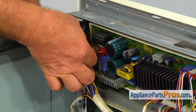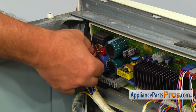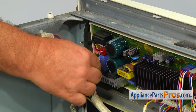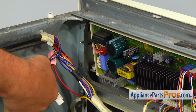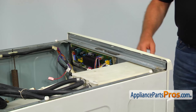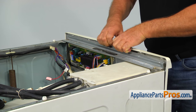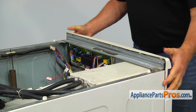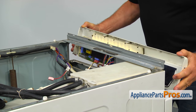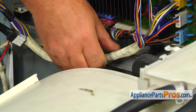Disconnect the pink and the white plugs from the control board. Release the harness from the two retaining clips and place the panel on the top.